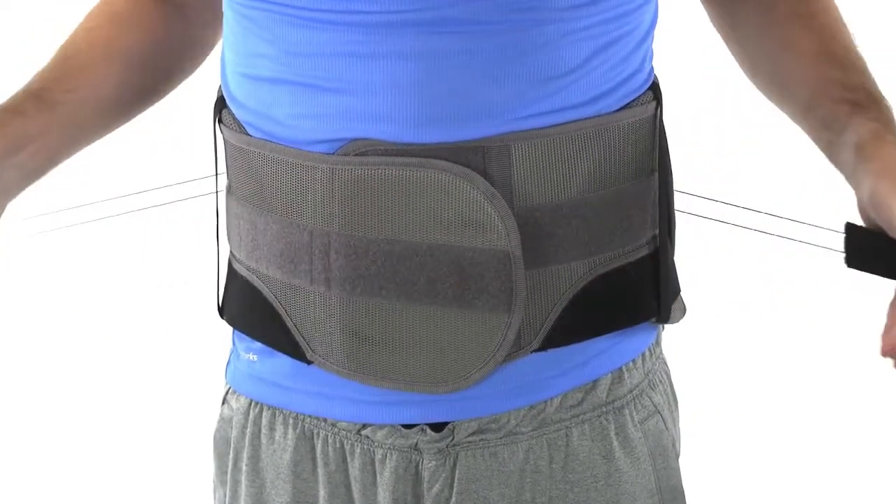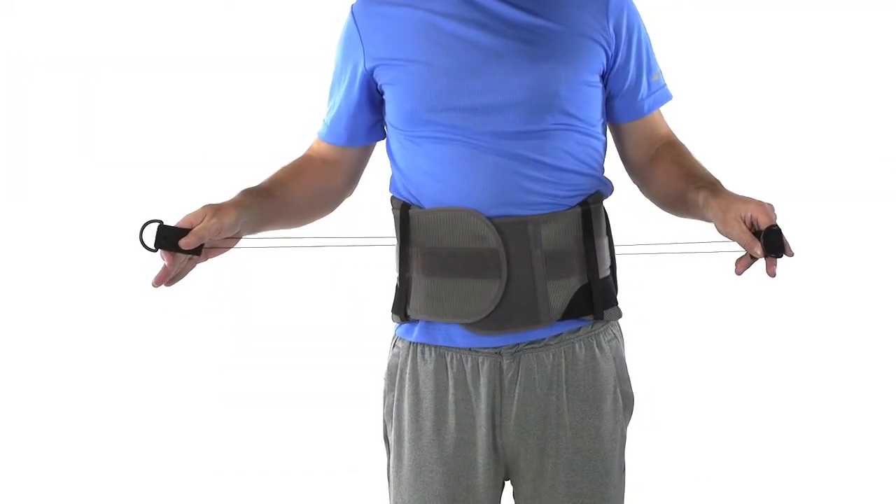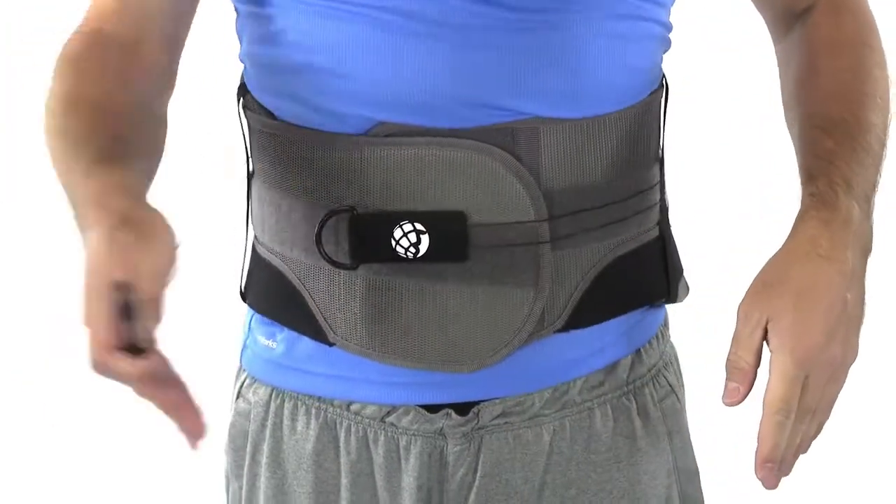Now pull the two handles out and away from the pulley unit to set the desired compression and support. Once satisfied, place the handles on the velcro-like material to securely hold the handles in place.